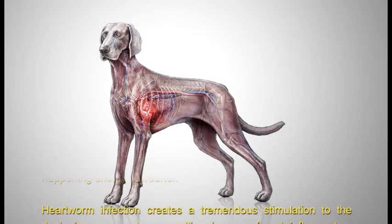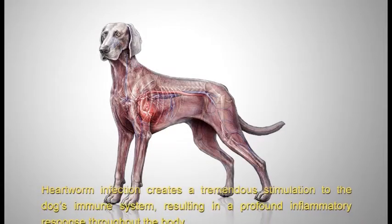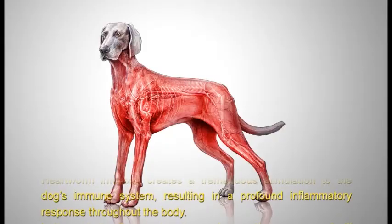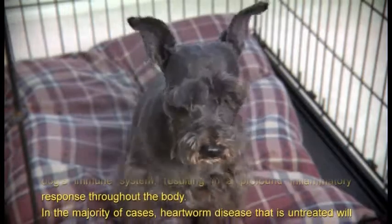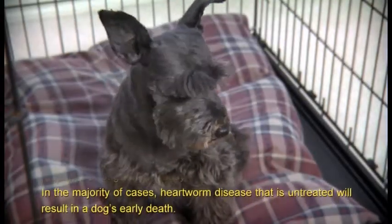Heartworm infection creates a tremendous stimulation to the dog's immune system, resulting in a profound inflammatory response throughout the body. In the majority of cases, heartworm disease that is untreated will result in a dog's early death.